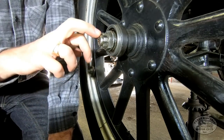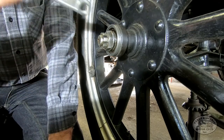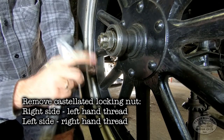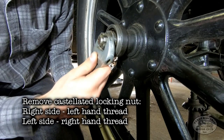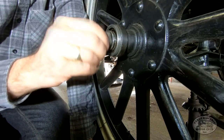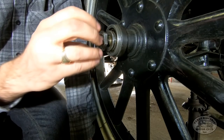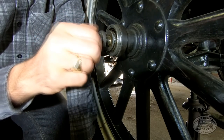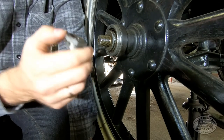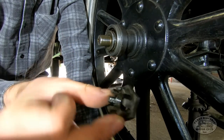Now we've got the cotter pin out, the next step is to undo the locking nut. Now on the passenger side, or the right side of the car, this is actually left-hand thread, so we need to turn it clockwise to undo it. It appeared to come loose quite easily, but I had to get on it with a big heavy spanner first because somebody had over-tightened it. So that's that nut off.